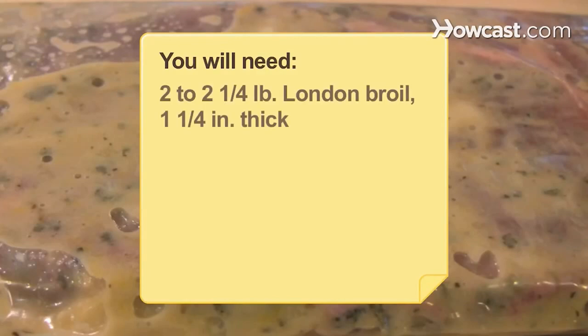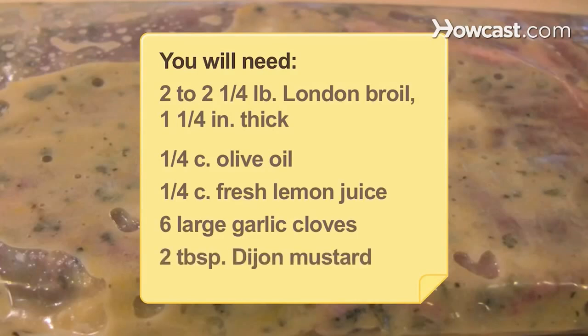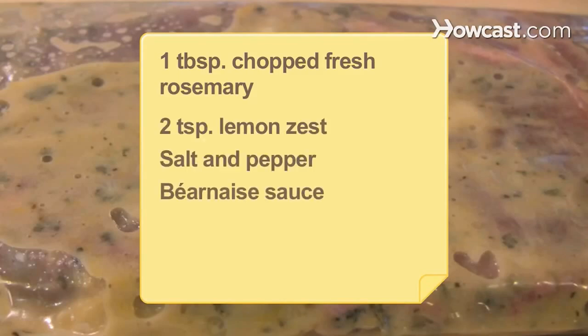You will need 2 to 2¼ pounds of London broil, 1¼ inches thick, ¼ cup of olive oil, ¼ cup of fresh lemon juice, 6 large garlic cloves, 2 tablespoons of Dijon mustard, 1 tablespoon plus 1 teaspoon of chopped fresh rosemary, 2 teaspoons of lemon zest, salt and pepper, béarnaise sauce, a vegetable, and a potato.